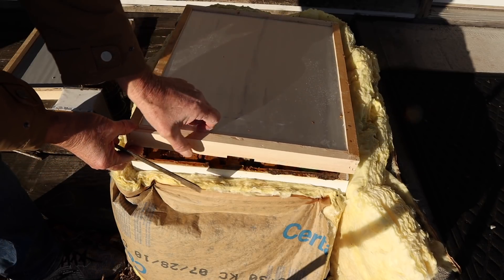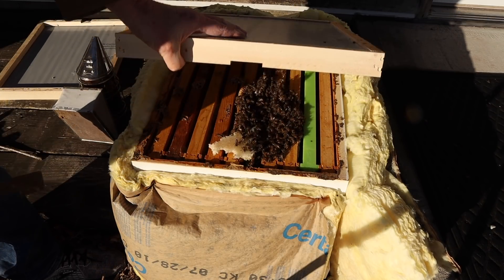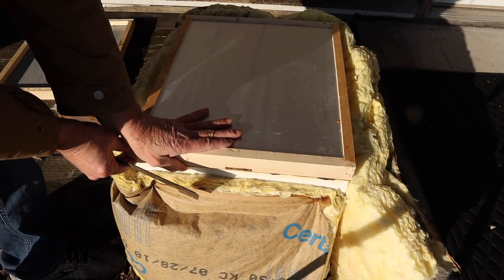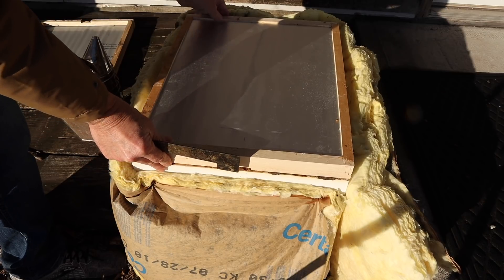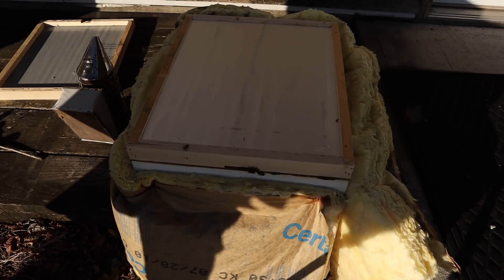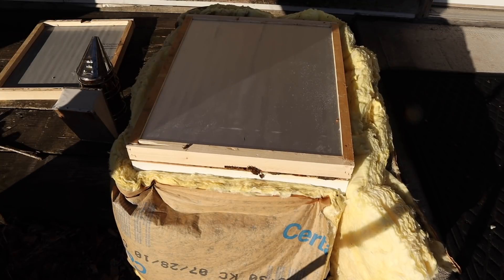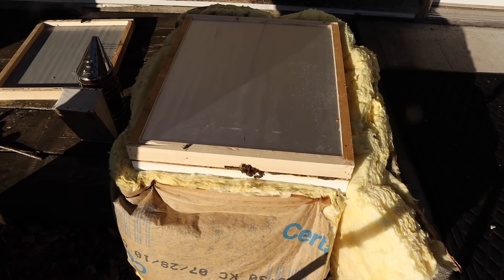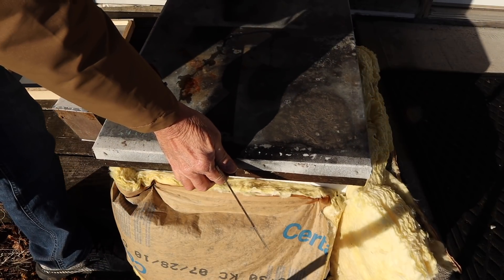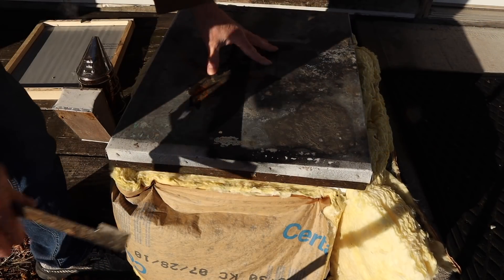The winter be kind is heavy. Oh my gosh. All right well let's not bother them. They were over here now they're over there. It's like weird. The little hive that couldn't seems to can. The little hive that just won't die out is hanging in there in a single deep. I'd like to think that my winter be kind is helping them out a lot because they are right there eating it.